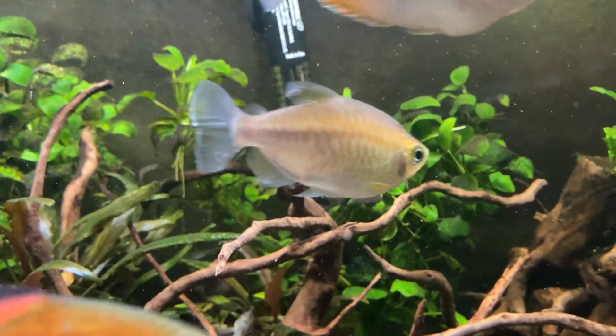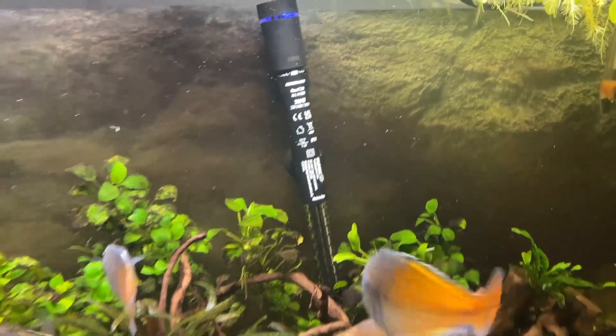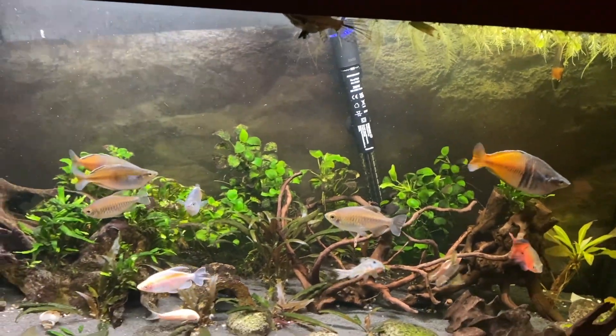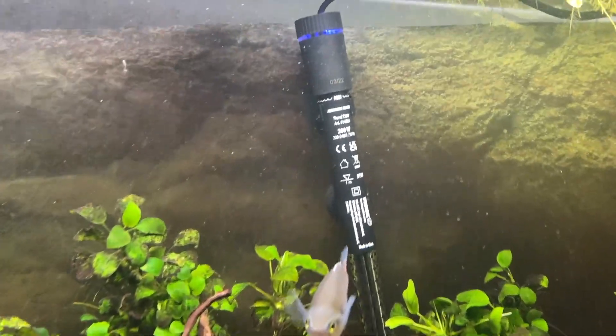I only put it in now, so I'm probably going to post an update or updated review a few months down the line where I can properly report back on whether this heater is working great. Having said that, the reviews are very positive online so I'm not too worried about that - Fluval is usually very reliable.